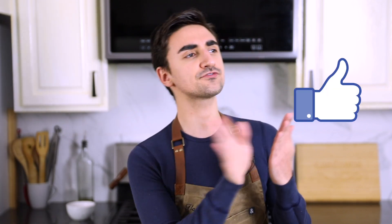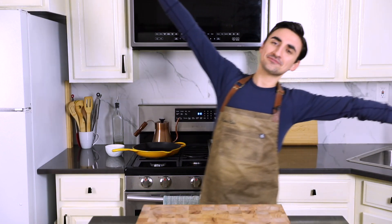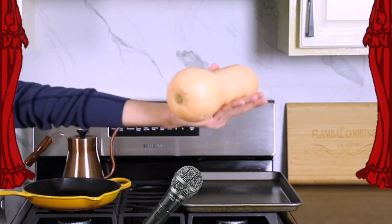Ingredient number one — go ahead and absolutely roast that like button, bake it, broil it, sear it, fry it, flambe that like button for the YouTube algorithm. It tells me yes, I love your content, please keep making some more. All right, let's get started, and welcoming my friend the butternut squash to the stage.